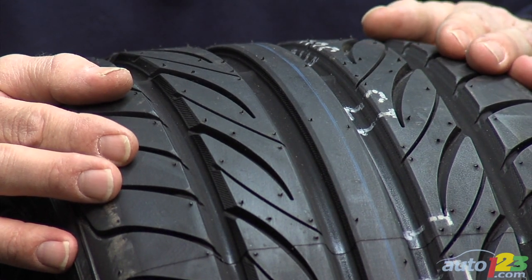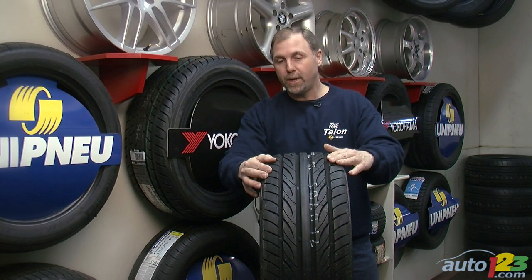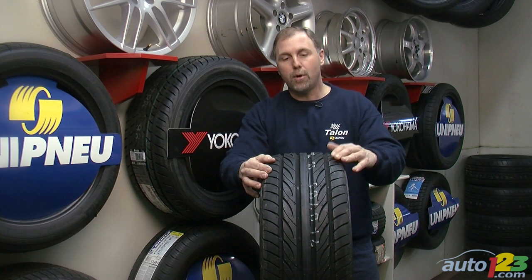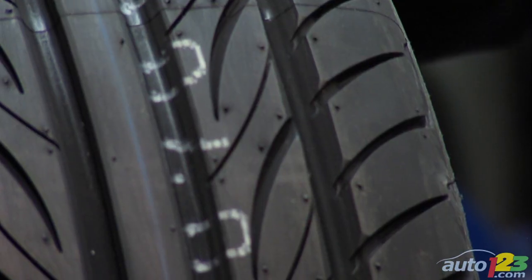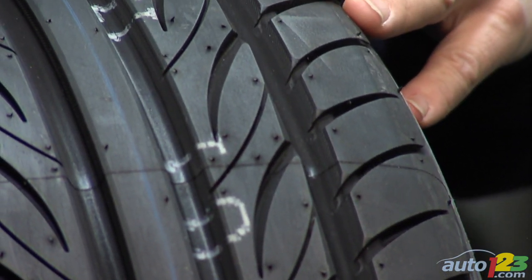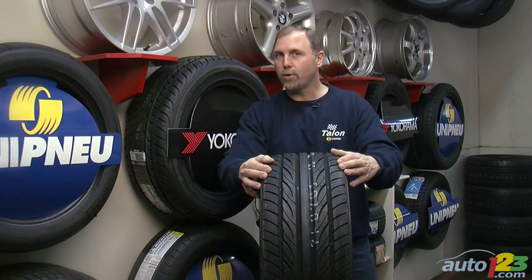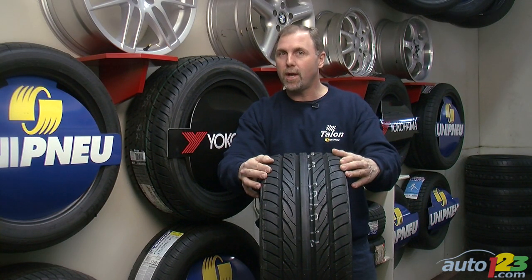Pure summer tires are typically more performing than an all-season tire on wet and dry surfaces, but that performance gain sort of comes at a disadvantage in the sense that pure summer tires will tend to wear more quickly, make a little bit more noise, and ride harsher.